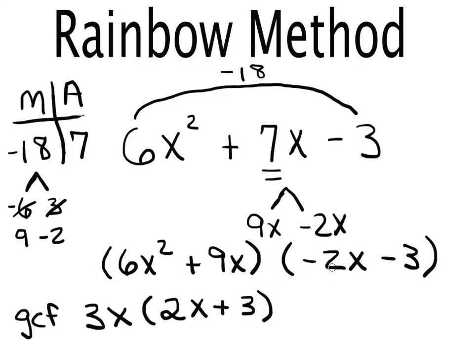Looking at the second group (negative 2x − 3): both terms are negative, so I take out a negative 1. Every term inside flips signs — negative 2x becomes positive 2x, and negative 3 becomes positive 3 — giving negative 1(2x + 3).